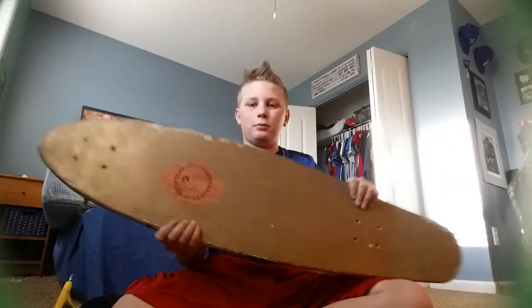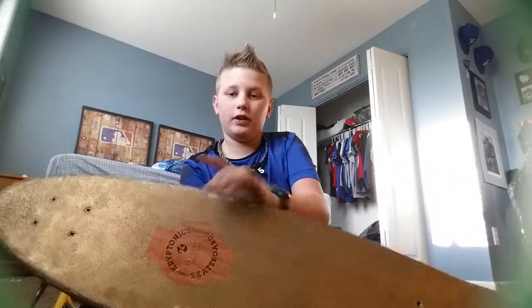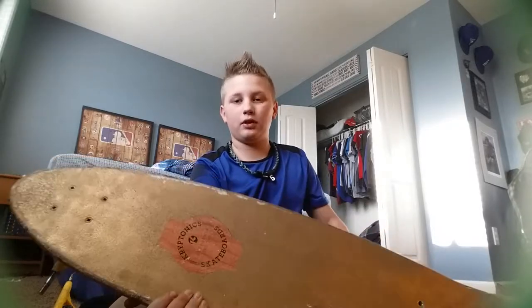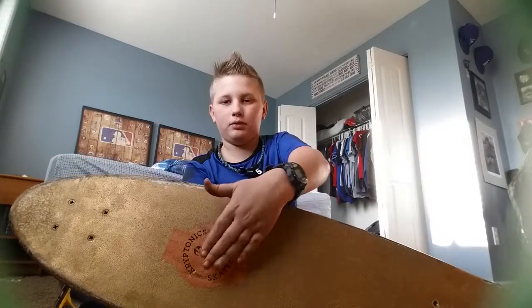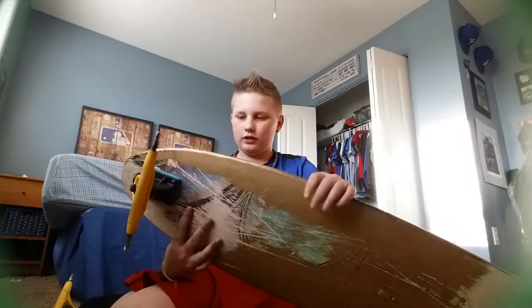What I'm using is a Kryptonix board. It did not come like that — it does not come gold. I actually spray painted it gold and outlined that with tape. Really proud of that, it's pretty cool, I like it.